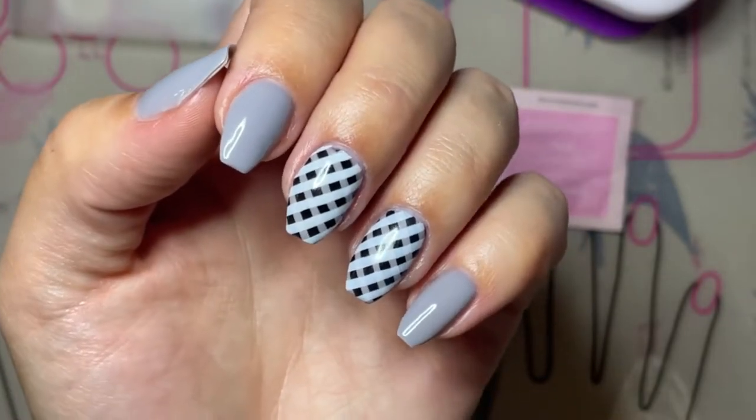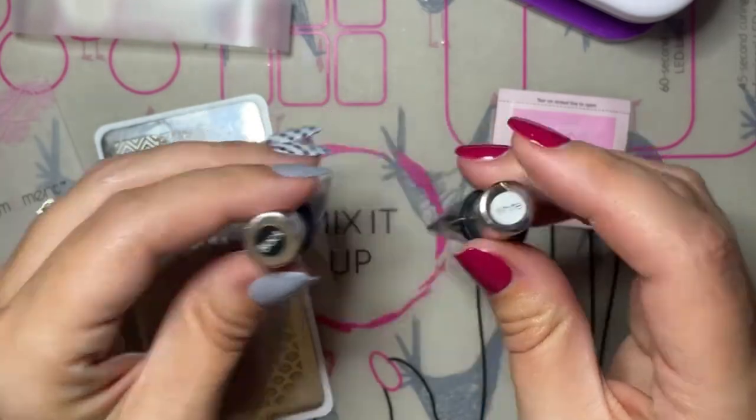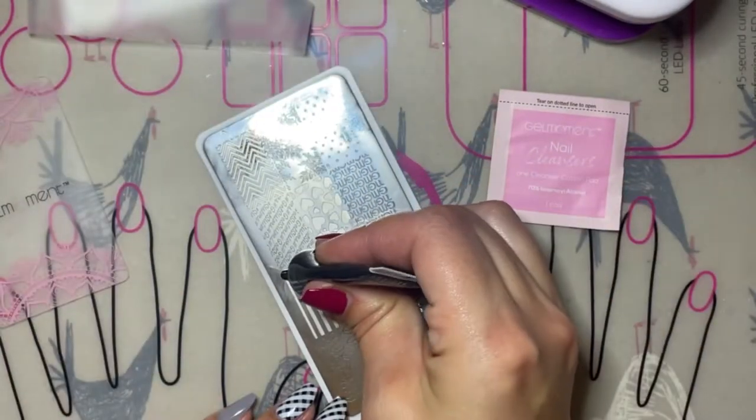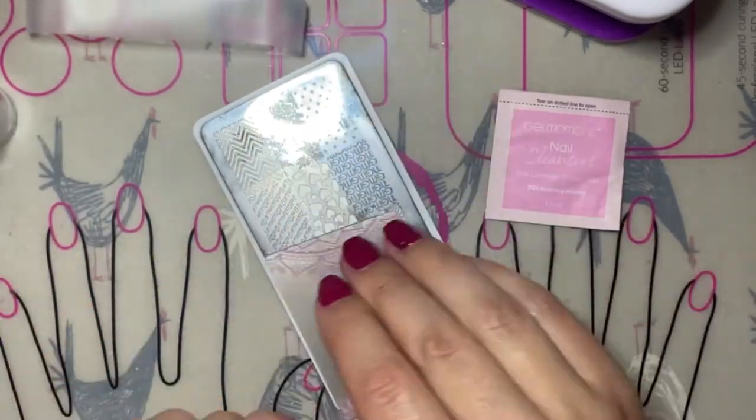Hi everybody, my name is Stephanie Thiessen and I'm your Gel Moment independent distributor. Today I'm going to be showing you how to achieve this really cool striped, almost a buffalo plaid looking manicure using your Gel Moment polishes and your Gel Moment stamping kit.